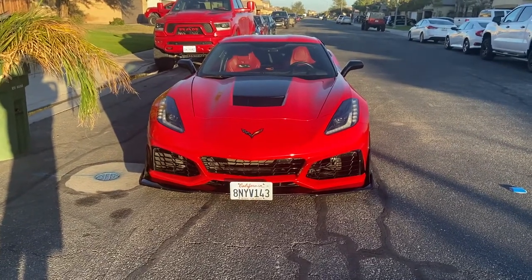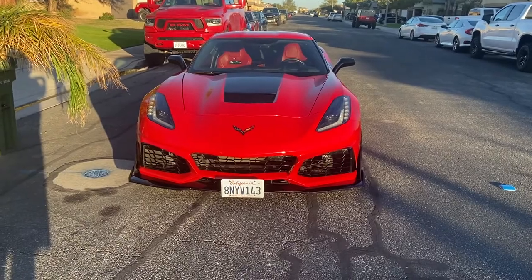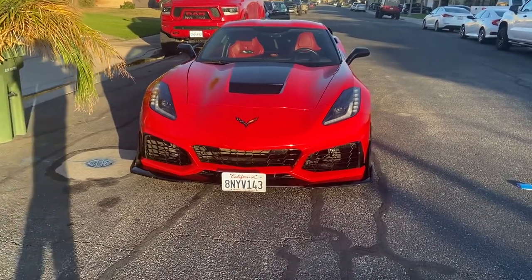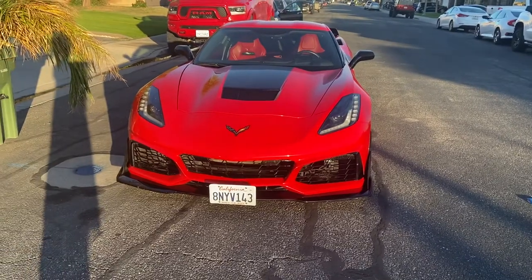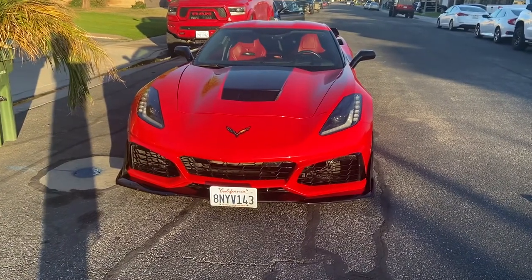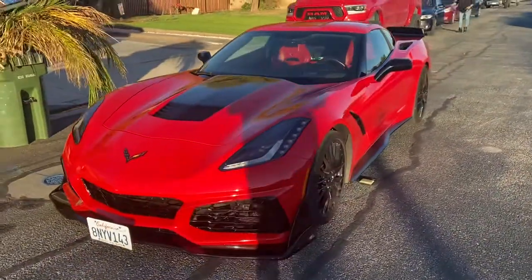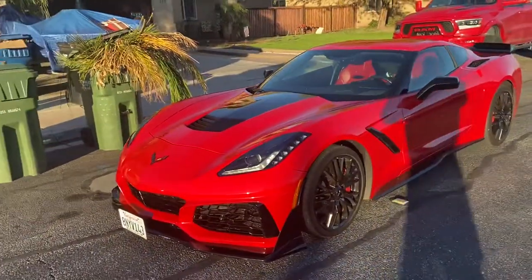Welcome back to another episode of Dunktails TV. We got the C7 Corvette out here. We are doing a video on the Z06 spoiler that we added — the Stage 3 Z06 spoiler.